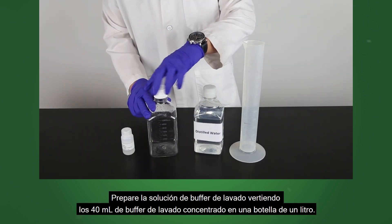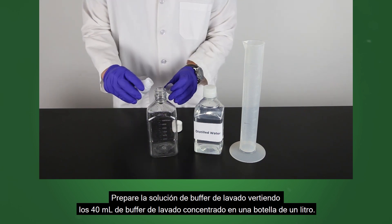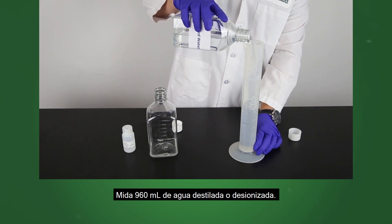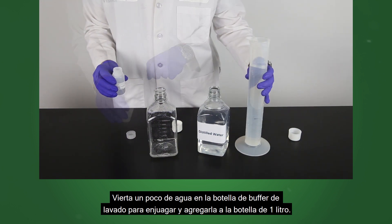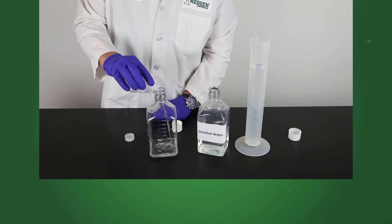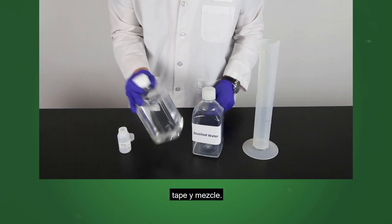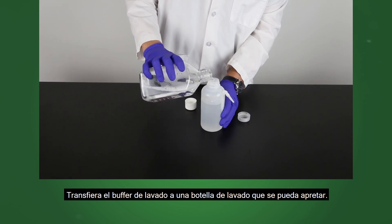Prepare wash buffer solution by pouring 40 milliliters of wash buffer concentrate into a 1 liter bottle. Measure 960 milliliters of distilled or deionized water. Pour some water into the wash buffer bottle to rinse and add to the 1 liter bottle. Pour the remaining water into the bottle, cap and mix. Transfer wash buffer to a squeezable wash bottle.